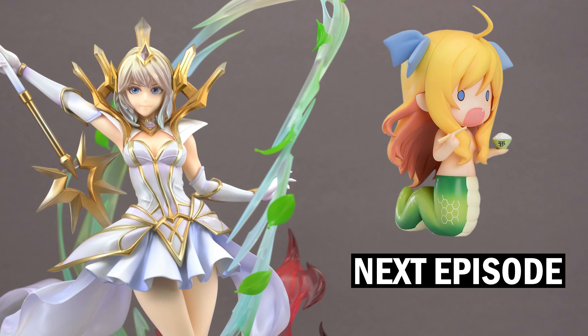Next time another anime figure, because I think my Chashin should have arrived by then. Until then, thanks for watching, and hopefully we can see each other again in a new episode of Scaled Affairs, when I once again take a closer look at anime figures of all sorts. Take care out there and keep having fun collecting!